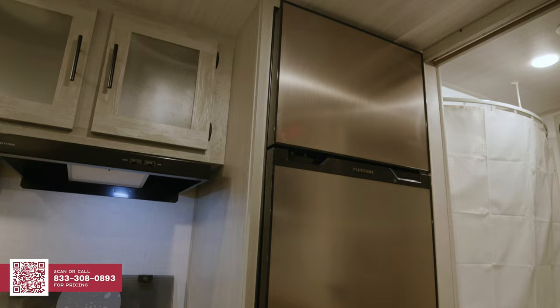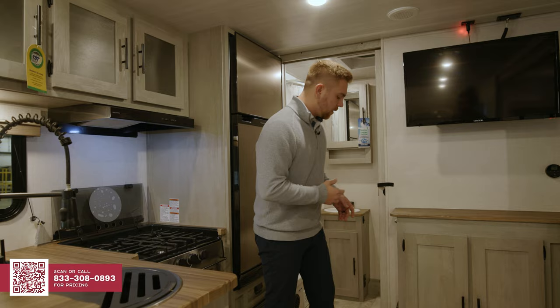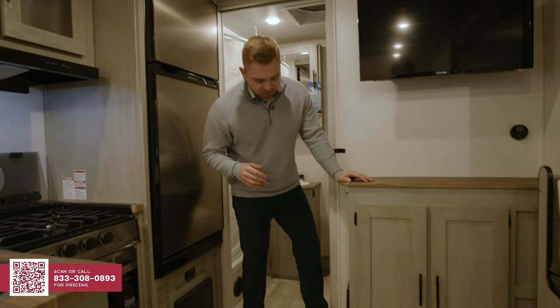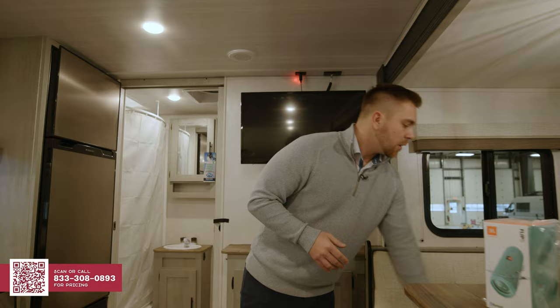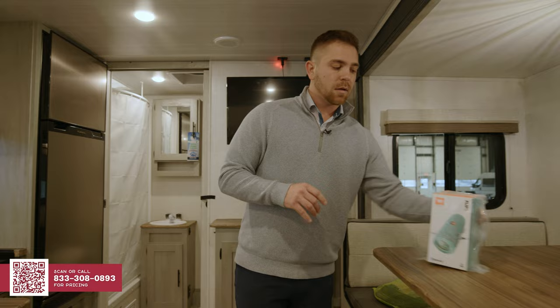We're going to provide you a 10 cubic foot refrigerator and an auto-detect converter that can convert whether that be a lithium battery, an AGM battery, or a lead acid battery up to 100%. Coming over here, we're going to see something that's exclusive to the Ibex product — that's going to be the nice central vacuum system that you just kick up and you can sweep everything in where the cleaning is done. In the 2023 product, our customers asked, can we have the hose kit? The answer was yes — we're going to come with the central vac kick plate along with the hose kit.